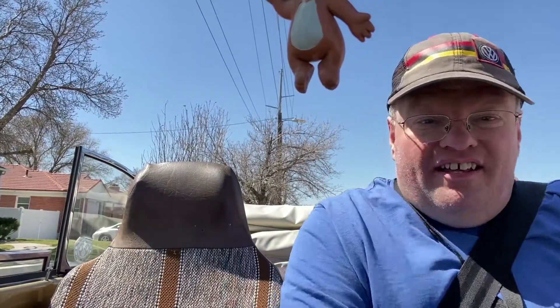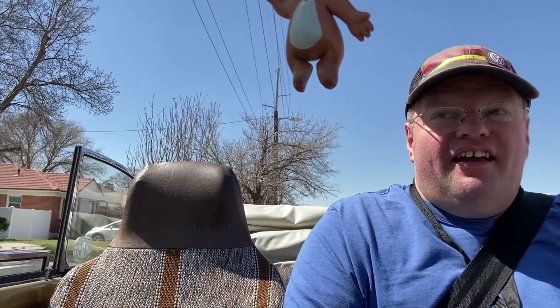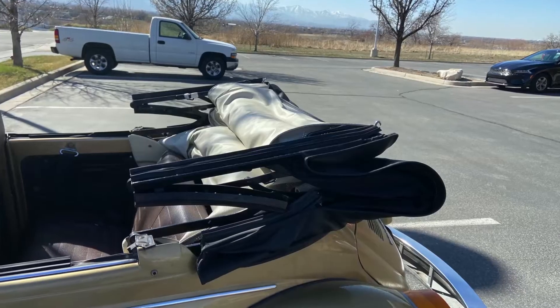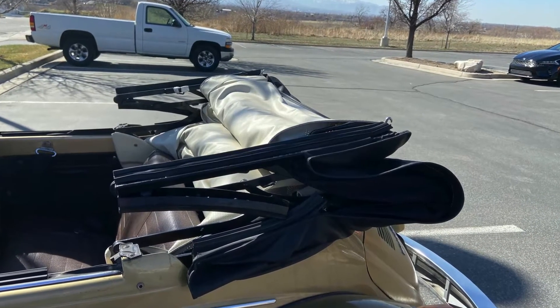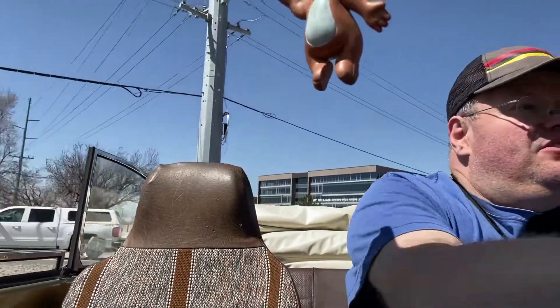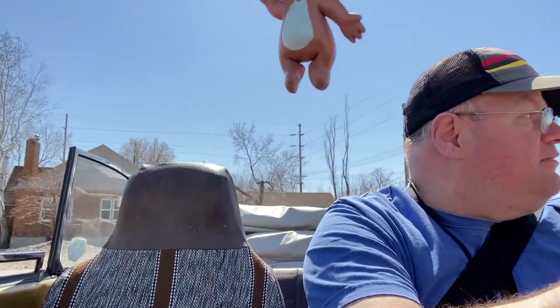Just dropped off the engine and now I'm going to go to work. I got the convertible top down a lot lower than it was before because I wasn't putting it down right. I need to figure out how to get back to work — see you later.